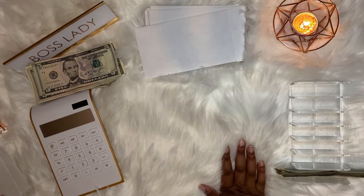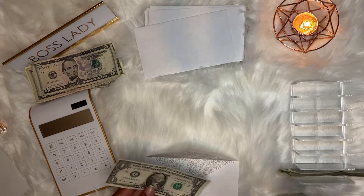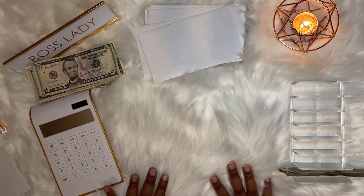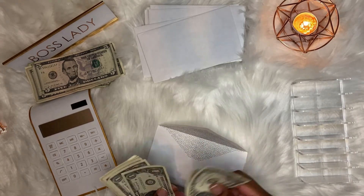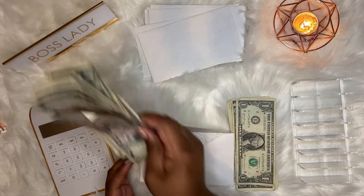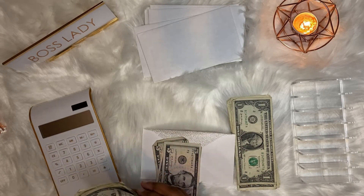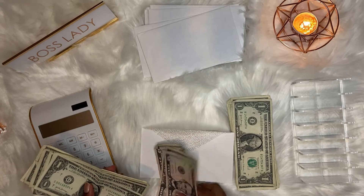Next we have eating out, which only gets $2 because I'm not trying to spend too much money eating out — trying to cut back on that. And lastly is entertainment which gets $10, plus the extra money I have, since me and my cousins are going to be going out in about two weeks and I want to save up for that. So with everything added together that comes to $41 for entertainment.